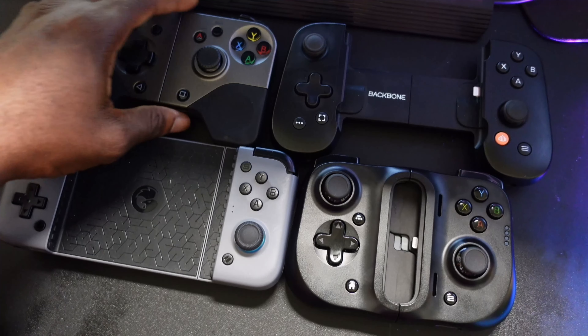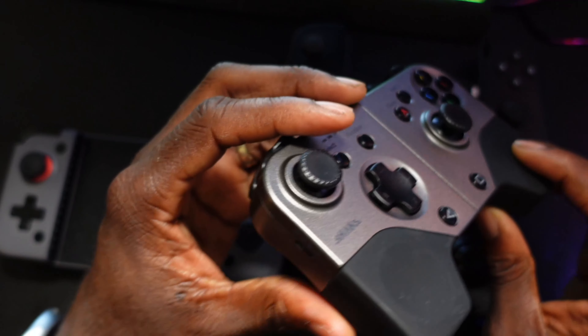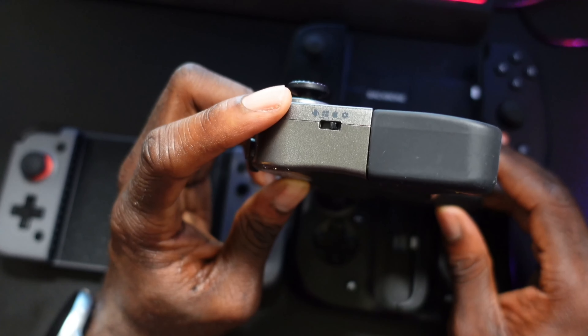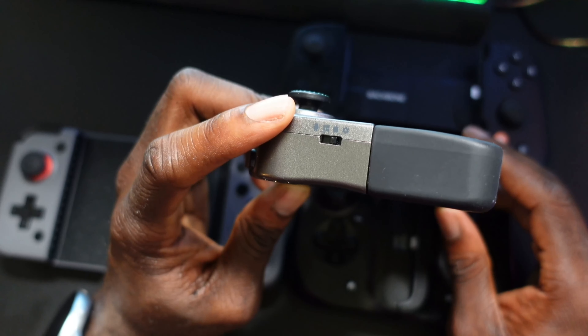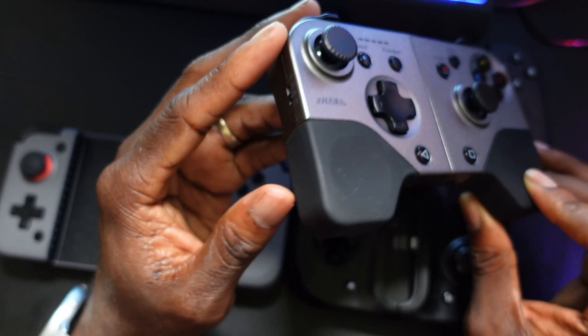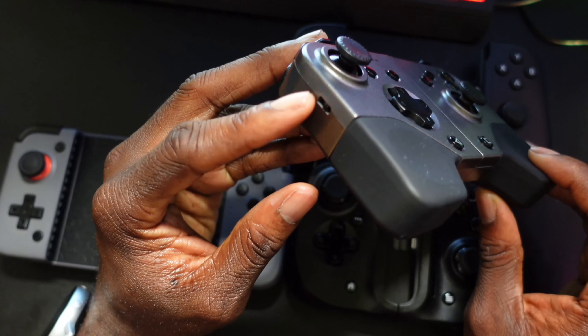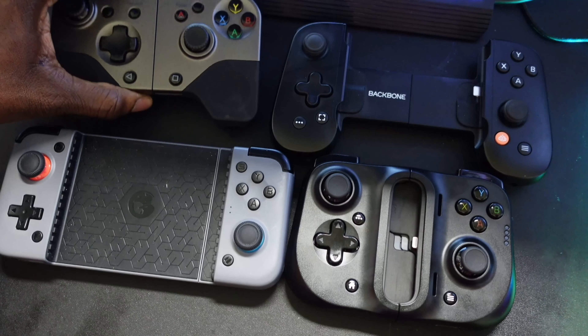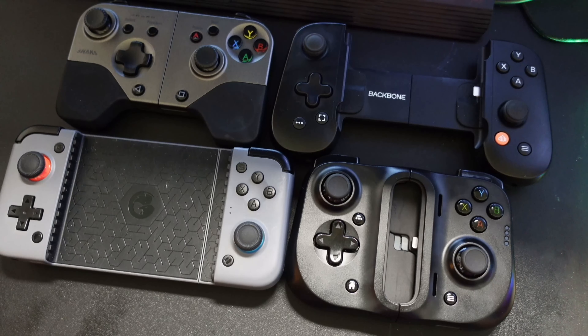The Shack stands apart because it connects to pretty much everything — Android, Windows PC, and iOS. When connected to Windows you get vibration as well. It's about $60 right now. They all have their perks, but those are my top four picks for iOS controllers for cloud gaming. Let me know in the comments what your thoughts are, and let me know which of these controllers you own and which you think is the best. Appreciate you guys — catch you in the next video, peace out!